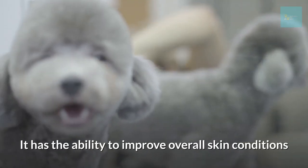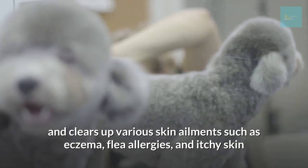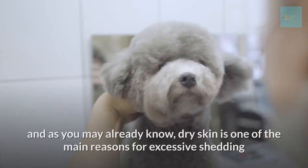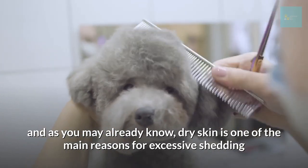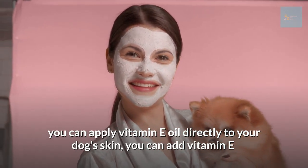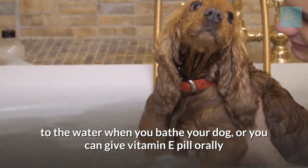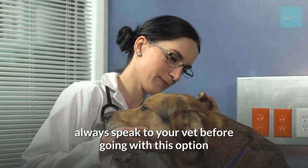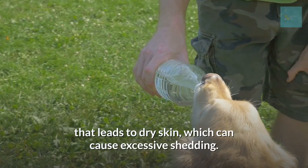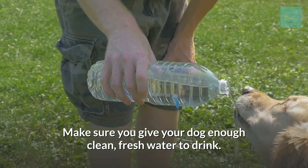Coconut oil has the ability to improve overall skin conditions and address ailments such as eczema, flea allergies, and itchy skin. Give vitamin E to your dog — it's used to treat dry skin, which is one of the main reasons for excessive shedding. There are three ways to use it: apply vitamin E oil directly to your dog's skin, add it to the water when you bathe your dog, or give vitamin E orally. Always speak to your vet before going with this option. Also make sure you give your dog enough clean, fresh water — dehydration leads to dry skin which can cause excessive shedding.